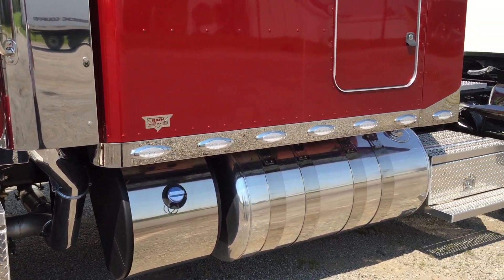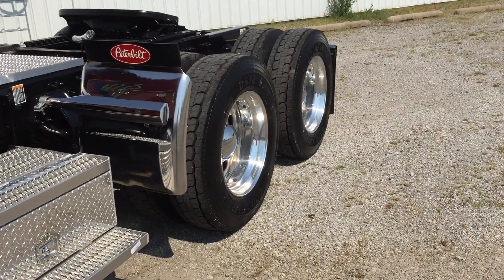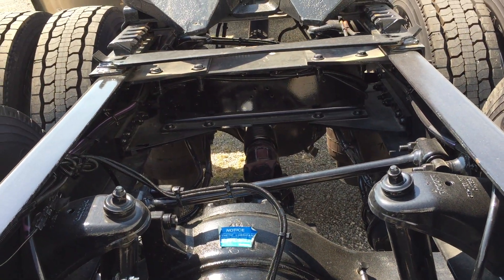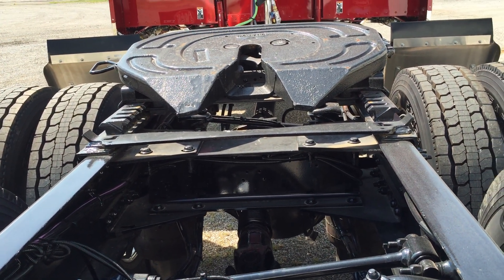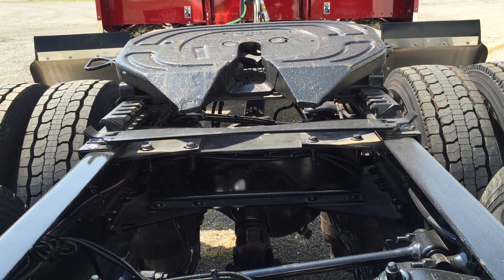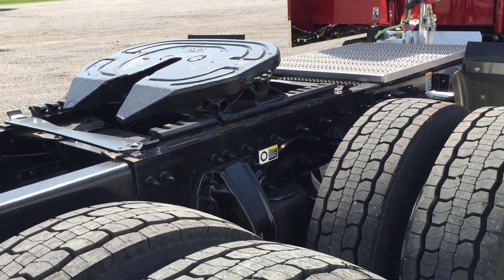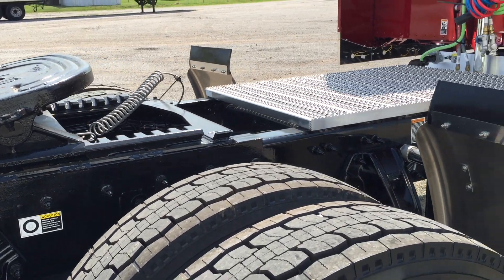Rear ends are Dana DSP 40s. I've got the heavy driveline because it's got the 1850 torque — of course it's got the 1850 transmission. I take the cast iron bell housing off and put an aluminum one on to save a little weight. Brake drums are 16 and a half by seven, a little bigger for a little better stopping power — not really any more money, just part of the process to make it right. Full synthetics in the rear ends, the transmission, and the hubs.